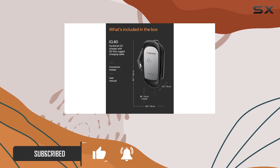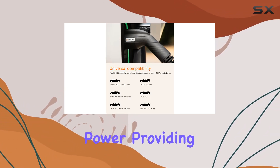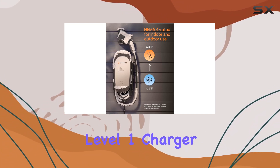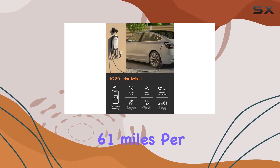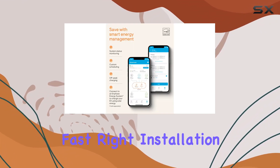The IQ80 delivers a hefty 64 amps and 15.4 kilowatts of power, providing up to 12 times faster charging than your standard level 1 charger. That's up to 61 miles per hour of charging, depending on your EV model. Fast, right?